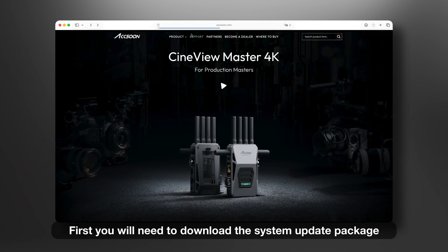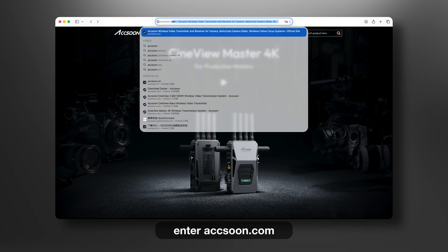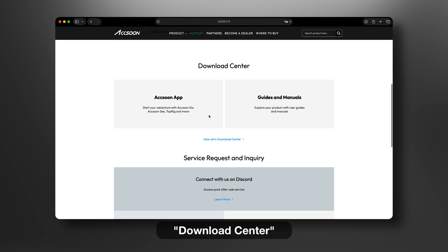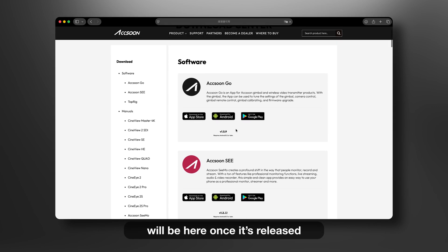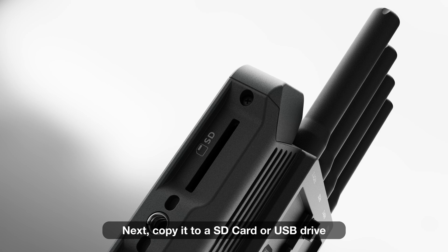First, you will need to download the System Update Package from our Download Center at toaxoon.com. Click Support, then Download Center, and the new firmware update will be available here once it's released. Next, copy it to a SD card or USB drive.